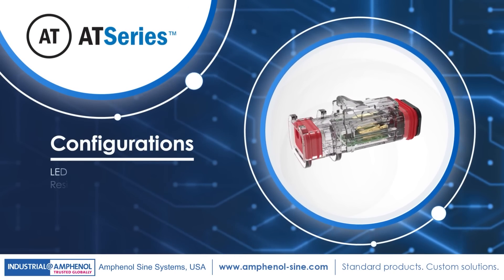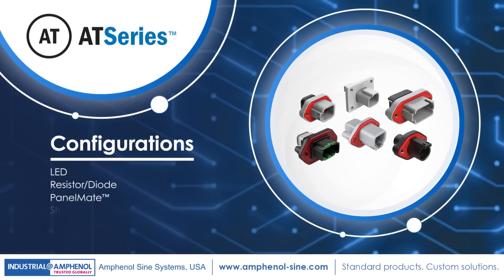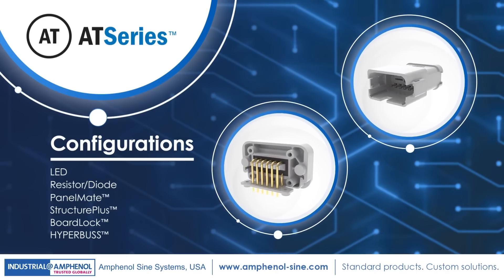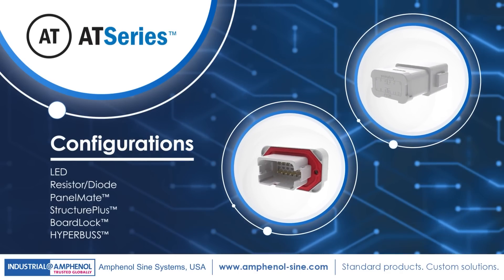Available in LED and resistor diode configurations, as well as our PanelMate, StructurePlus, BoardLock, and HyperBus series of connectors. Whether it's for specific applications or unique project needs, we've got you covered.